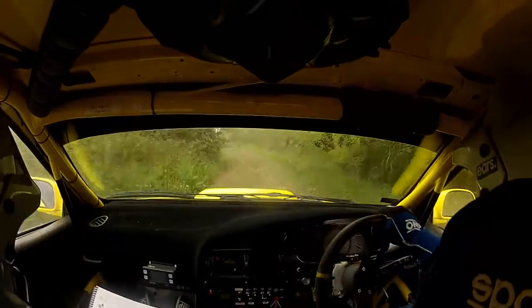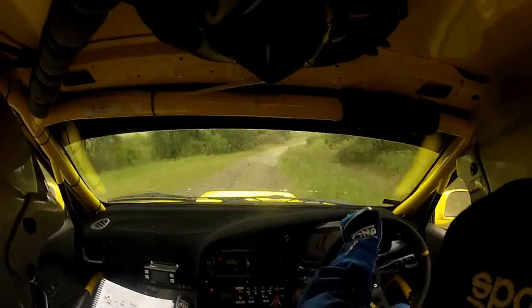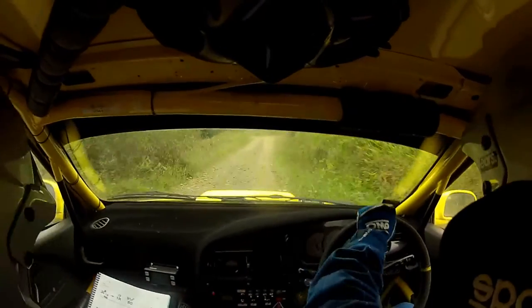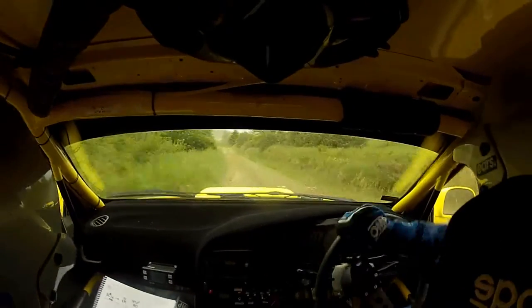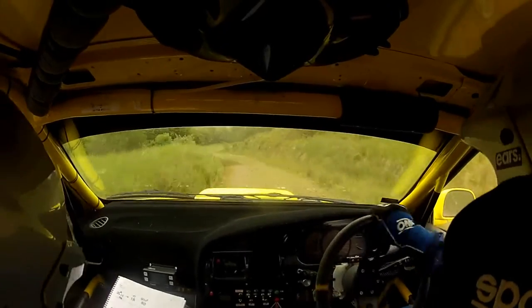Middle of a flat crest and 2 right plus and 3 left in 40. 1 left plus over crest and 3 right in over jump and the crest and the 5 left definitely tightens. Definitely tightens and 4 right.